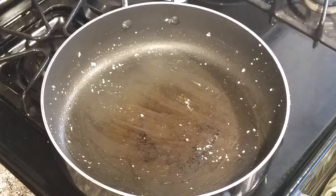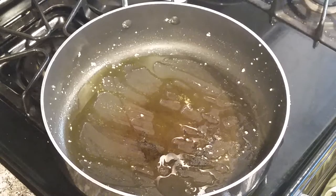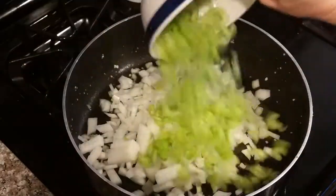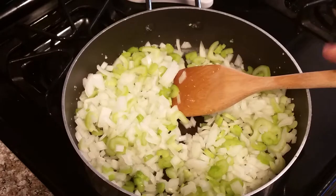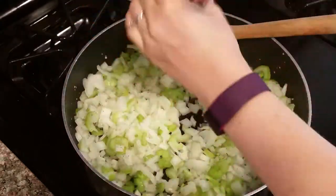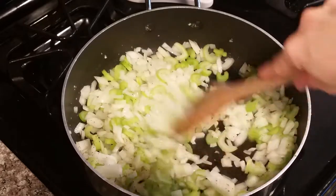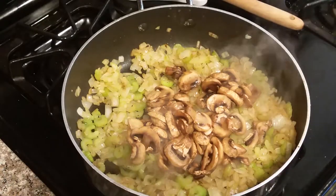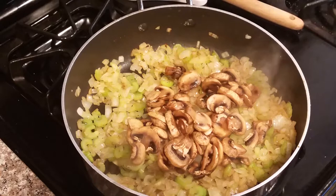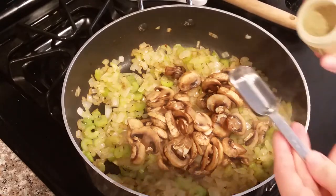Add some olive oil to your pan, then add the celery and onion. Add some salt and pepper to taste and cook until the veggies are soft — about eight to ten minutes. Now add the mushrooms and the ground sage. I normally eyeball the sage to taste, but for your sake I'm going to measure it — I think I'll use at least a tablespoon, possibly more.